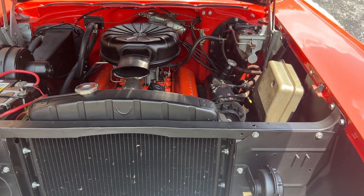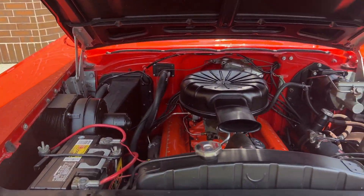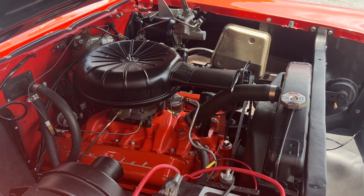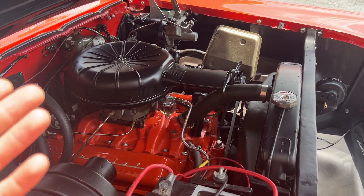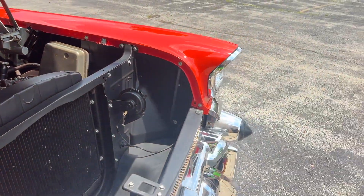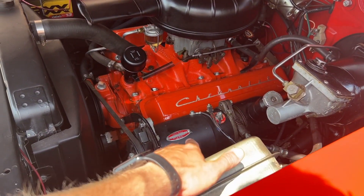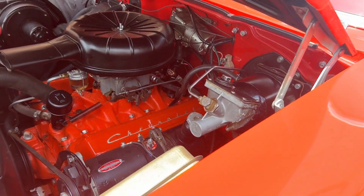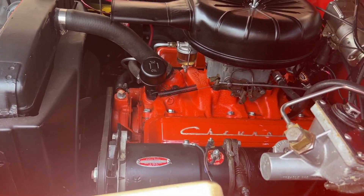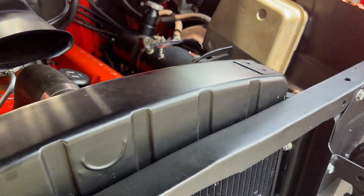Let me open this up and show you — just take a step back here and look at the attention to detail in the compartment. All the bolts are not painted over. The engine, while being a 350 crate motor, looks like a correct 283 with the air cleaner, the valve covers, and the way the engine is finished. Super nice firewall back there. You can see the power brake booster, factory style, and the power steering connected to the generator — factory style. Look how nicely the radiator is painted.